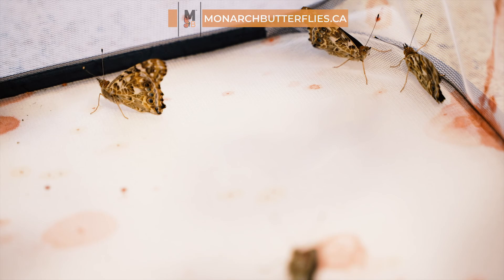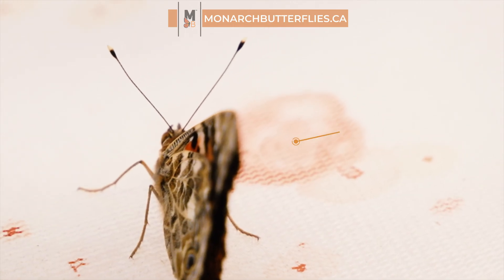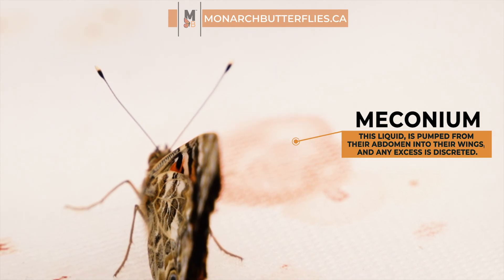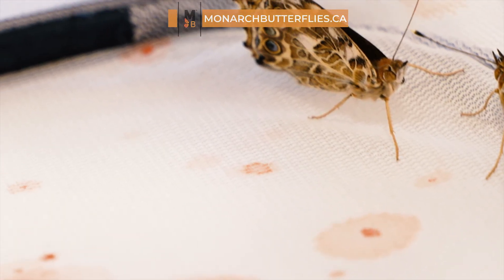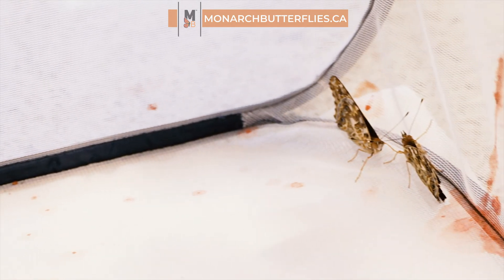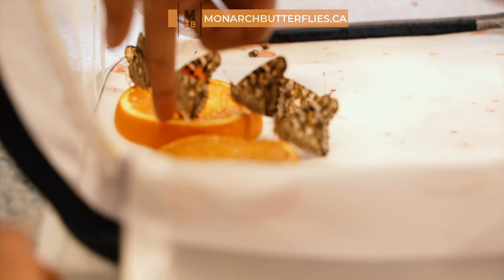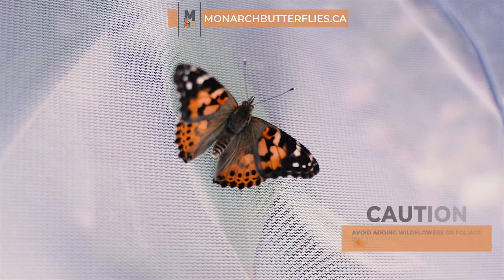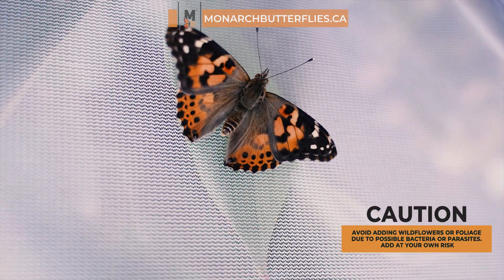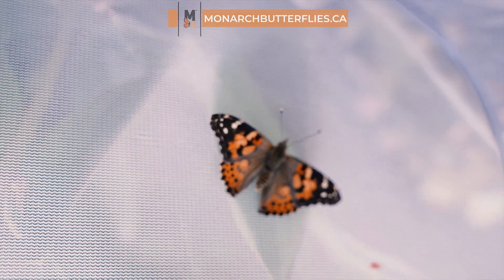Your butterflies will emerge within six to ten days. When they do, they release a little something called meconium, a red liquid that marks the beginning of their brand new journey as they spread their wings and prepare for their very first flight. Remember to give them a little time to let their wings dry, approximately two hours before handling them. While some folks may be tempted to add wildflower or foliage to the cage, it's often best to maintain a sterile environment for your butterflies.